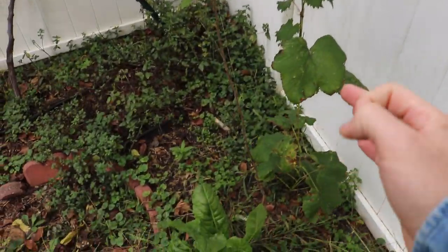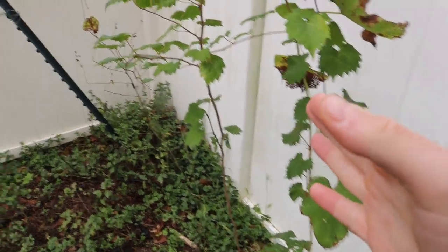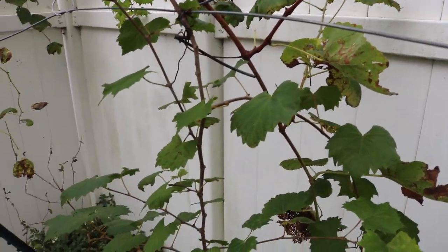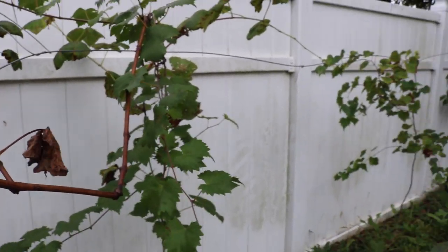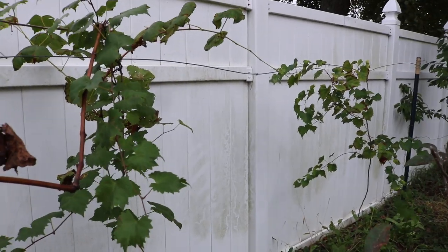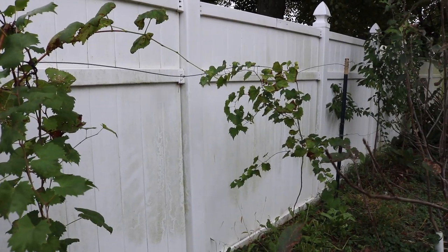Both of these, even in my Zone 7 climate — we'll see for sure this wintertime — but both of them will survive in Zone 7. And they have actually been proven. I have a couple of friends who have reported data that both of these varieties have survived negative 10 degrees Fahrenheit.